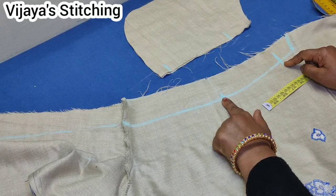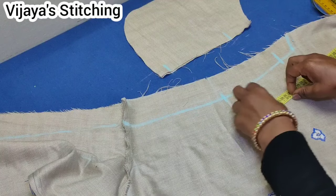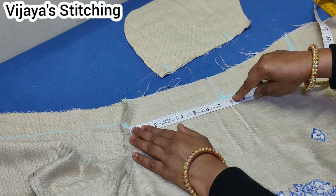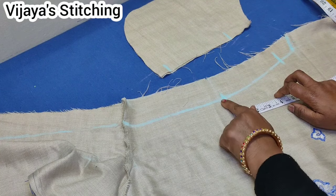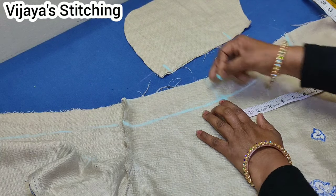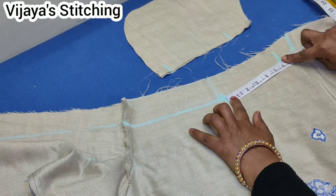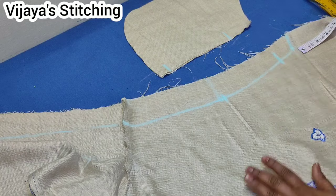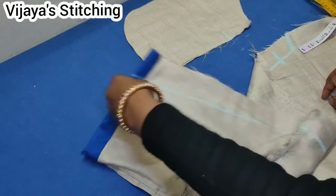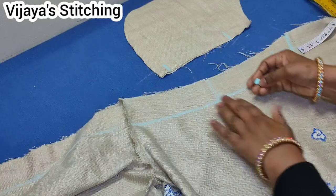We will put a pocket attached. To its 5 sides, we will put 5 and half. I will pick a mark on 6 and half. We will put a mark at 7 inches in the pocket and attach it, marking the back at 6 inches. First, we need to make a mark with the sleeve attached to this stitch.